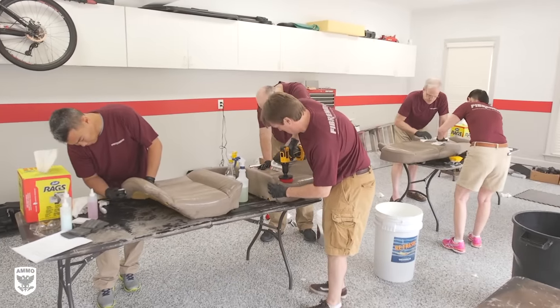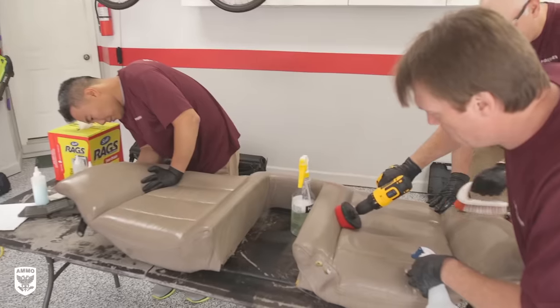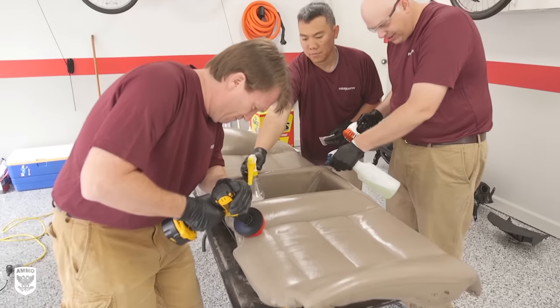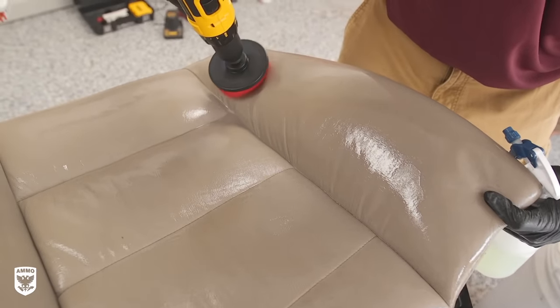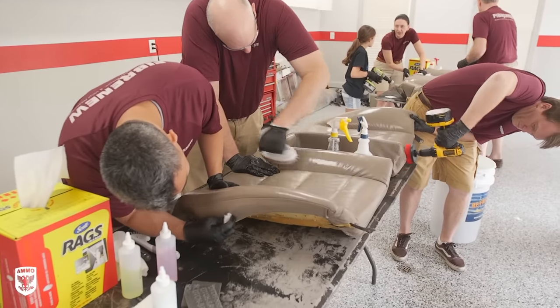With all the parts out of the car and on various tables, step two is a serious cleaning. All the parts are scrubbed with Fibernew's concentrated all-purpose cleaner to remove surface dirt and contaminants. A power drill with a nylon brush can be helpful here, but I wouldn't recommend this level of aggression as a regular maintenance technique. In this case, we really needed to clean and scuff up the material in preparation for the dye in the next few hours.